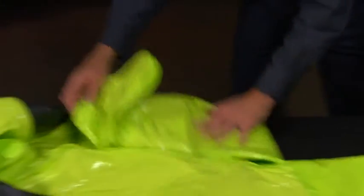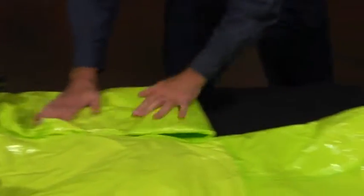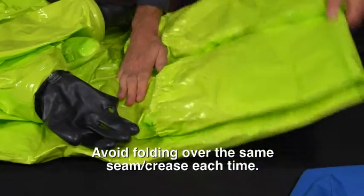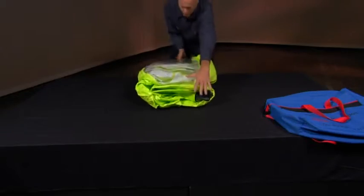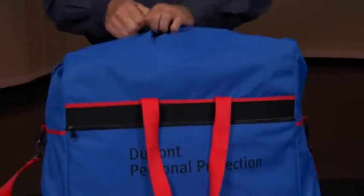The legs should now be folded back at the knees, bringing the attached socks to just below where the gloves are. The garment knees are brought up as the hood is brought back over them, folding the suit in thirds. The folded suit should easily fit back into the storage bag.